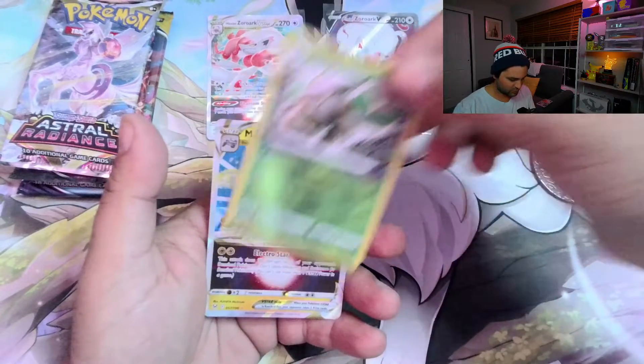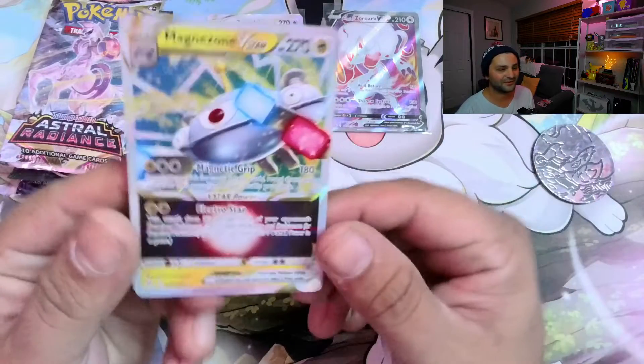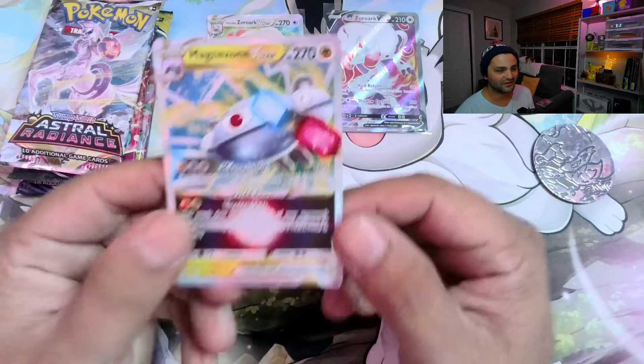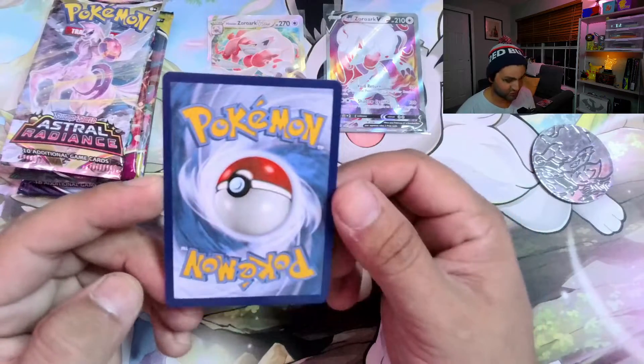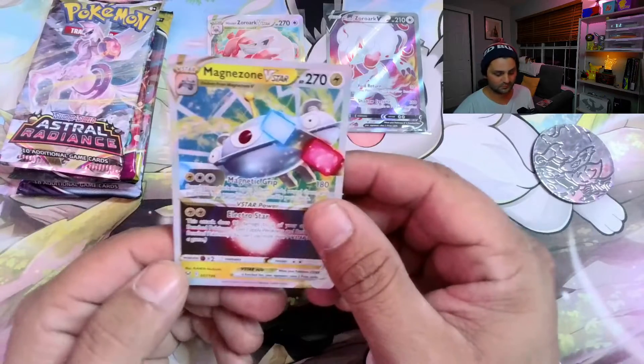The Reserve in Shifting... the Magnezone V-Star! First hit — Magnezone V-Star out of Lost Origins. I've pulled this card a bunch; I think it's really easy to pull. I'm sure you guys probably have too. It's in good shape, though.